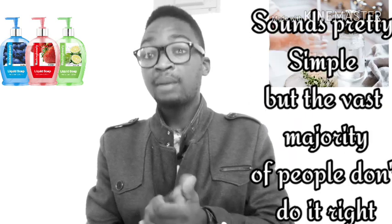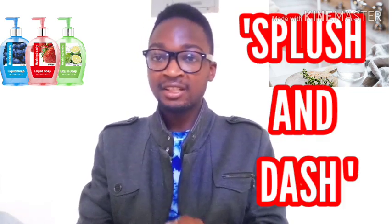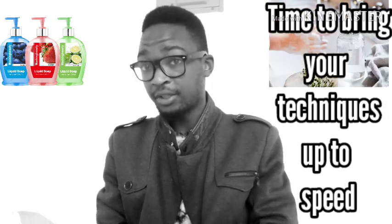It sounds pretty simple, but the vast majority of people don't do it right. Most people are used to wetting their hands without using soap — wetting for six seconds and thinking they've washed their hands. This has been referred to by researchers as 'flash and dash.' That's not good enough, especially when trying to keep yourself from getting sick. With a new virus on the loose, the stakes are higher and it's time to bring your technique up to speed.